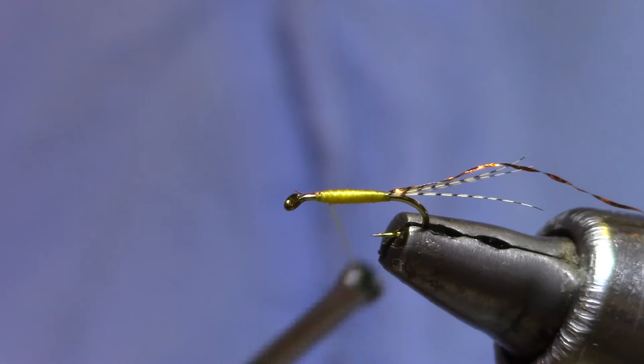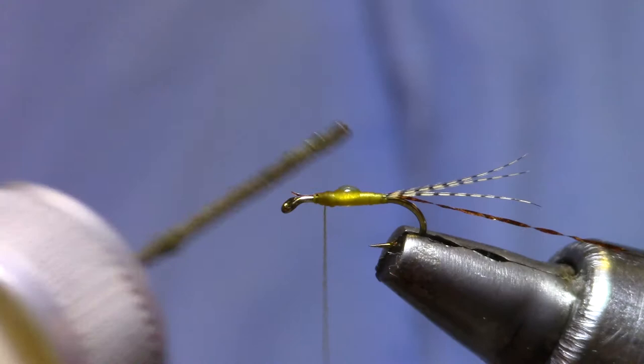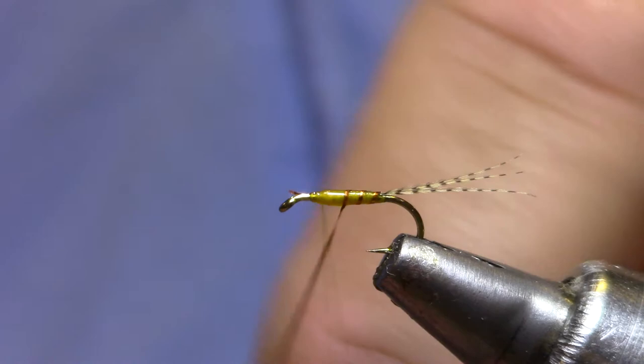Now if you've ever ribbed on with crystal flash before, you know that it wants to slide on some of these threads, so I'm going to put just a tiny drop of water-based head cement on the abdomen. By the time I get the plug back in my applicator, it's started to dry and it'll be a little bit sticky, so that when I place my rib wraps, they'll stay where I put them.